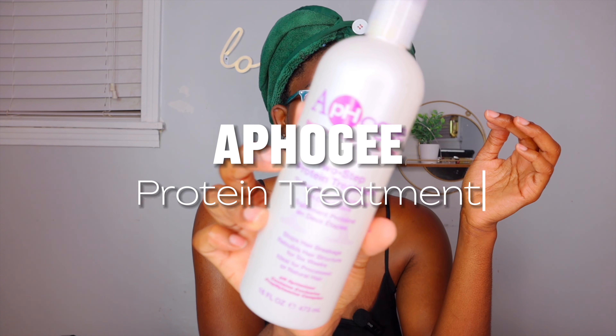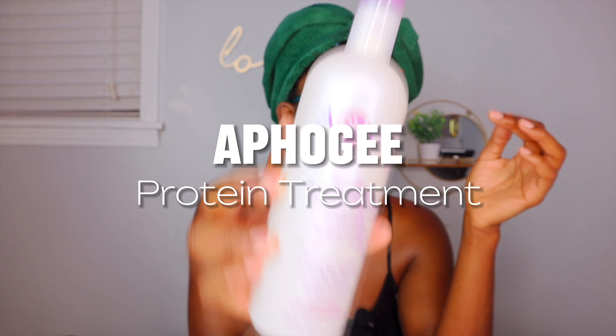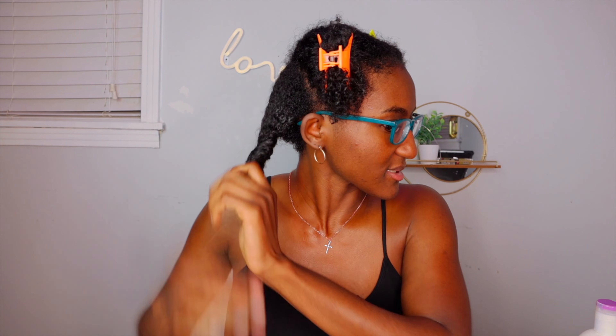I have already washed and prepped my hair. I did a protein treatment using this product — if you want to know the details of how I did it and how it turned out, be sure to click on the icon right here. I'll give you step by steps. Let's go ahead and get into it — I'm going to zoom in so you guys can see a little bit better.